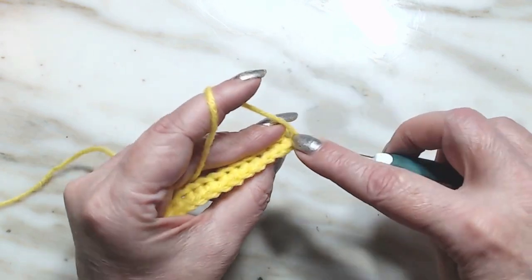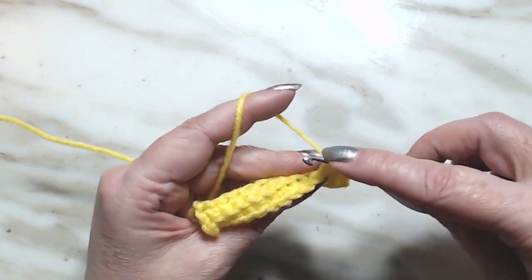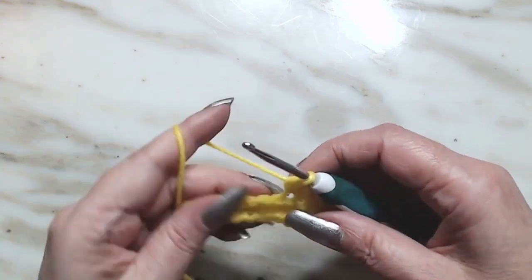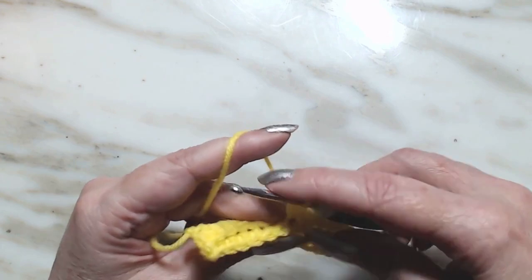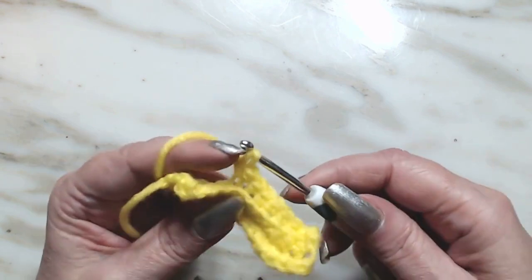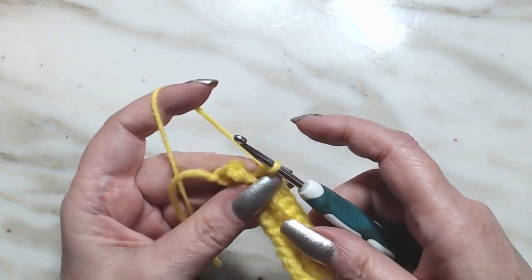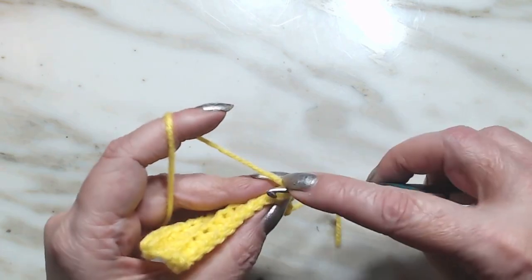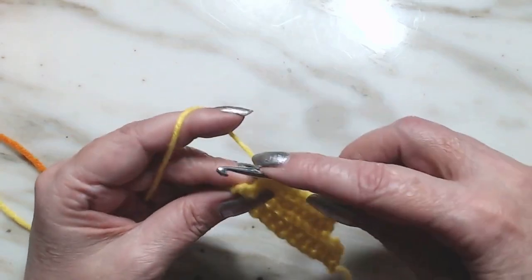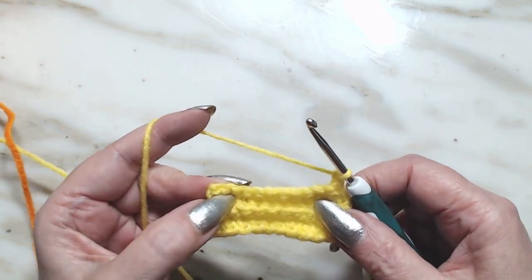One, two, three, four, five, six, seven, eight, nine, ten, and eleven. Now we're going to go right back down — chain one and single crochet in the back loop for 11 stitches down. Here's our 11th one. We're going to do it again — going up, so we skip the last two. Now it will only be nine.